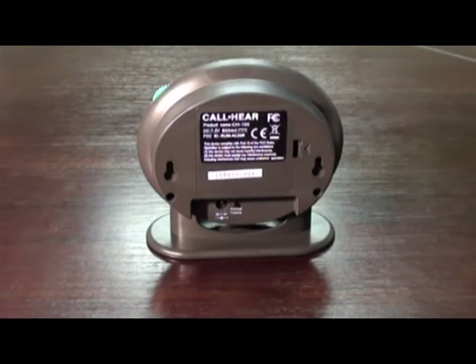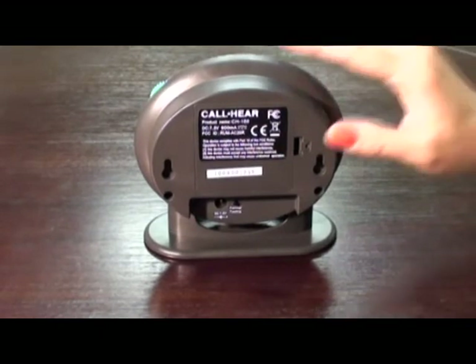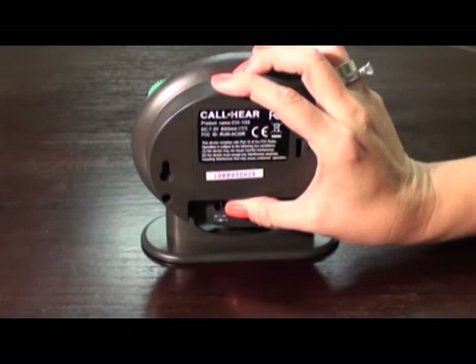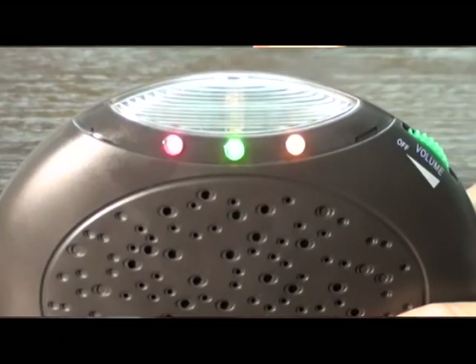Unpairing the call units from the chiming unit. To unpair the system is just as simple. Press and hold the pairing button on the chiming unit. You will hear a beep, but keep pressing the button until all three colored LED lights are lit. You are now in unpairing mode.